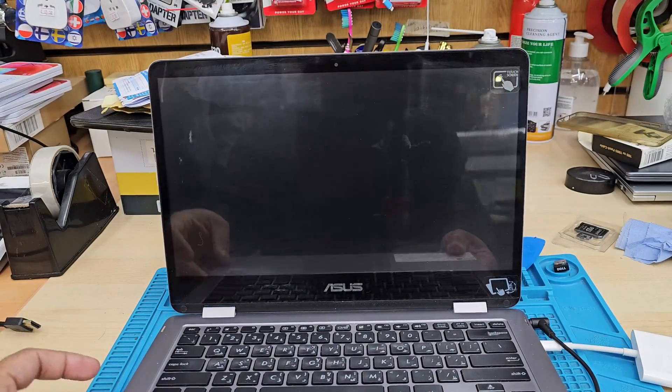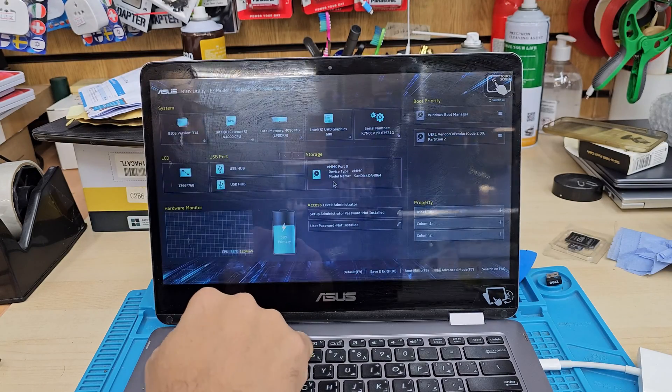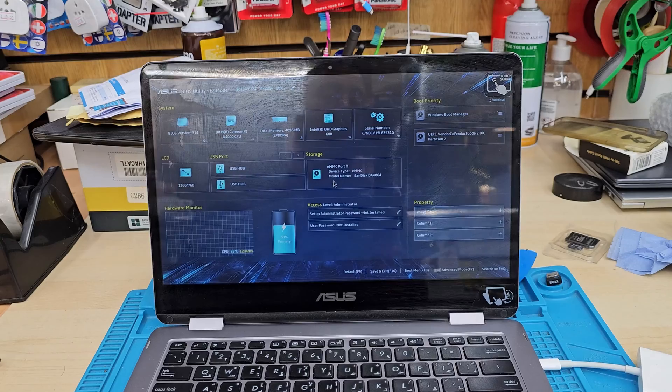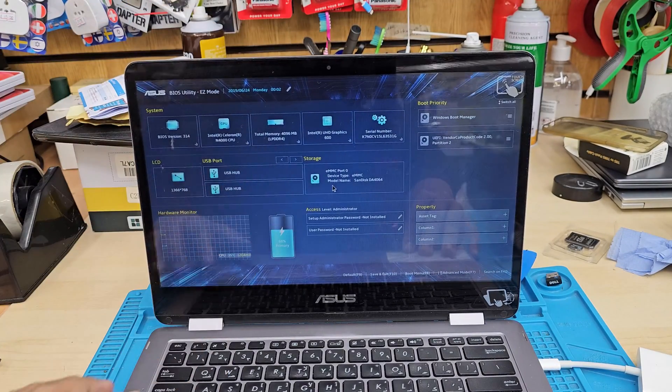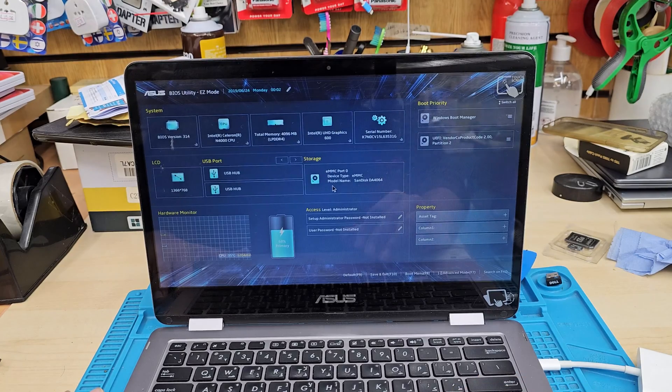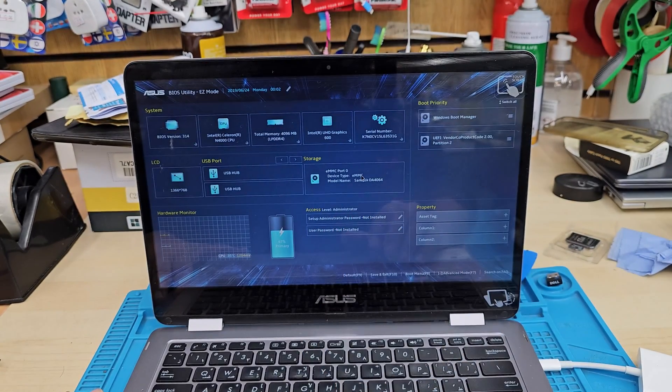Press the power button and keep pressing F2. After a couple of attempts, the BIOS screen will come up. The battery level is quite good so we can carry on. Here is the BIOS screen that you can see.